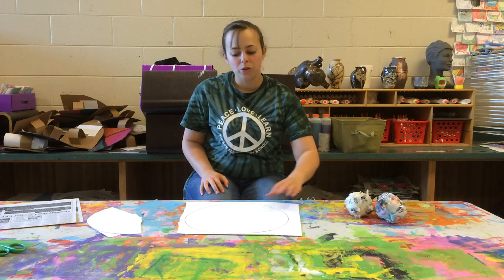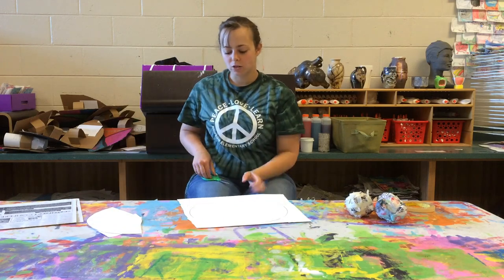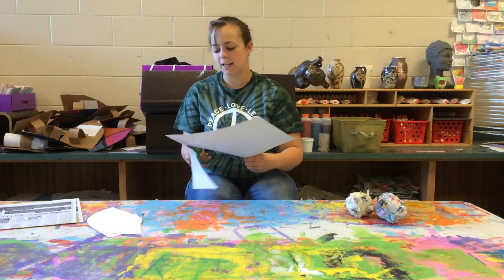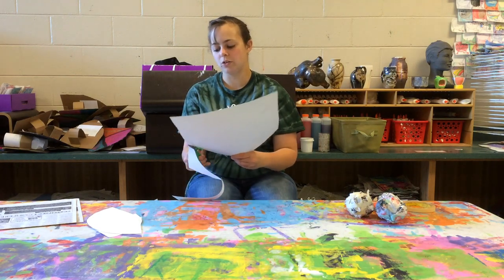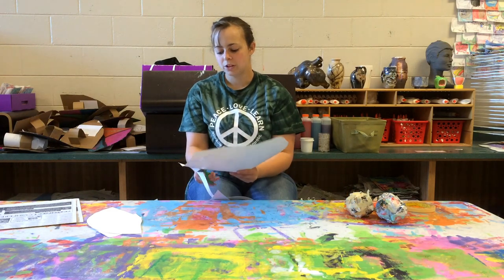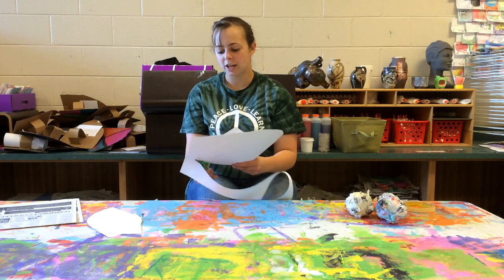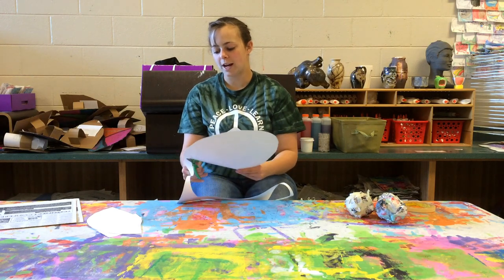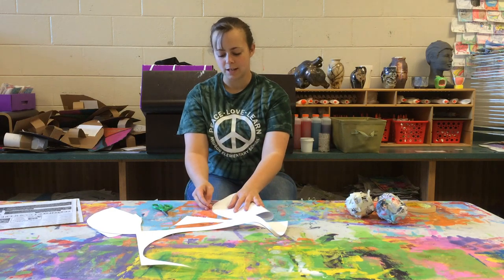So we'll start — each table has a circle. What you'll need to do as a group is cut out that circle, and then you're going to be dividing it into four parts, because every student needs one-fourth of the circle in order to make their cone shape. You can take turns — each person can cut out a different part.